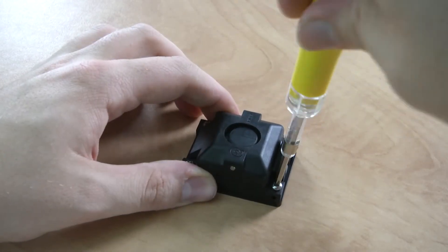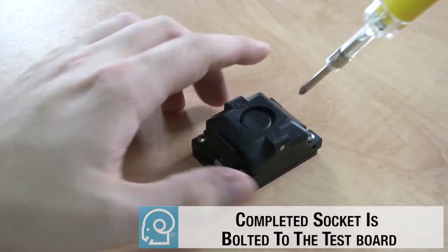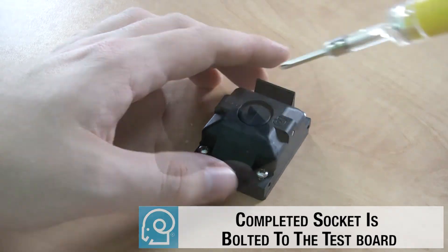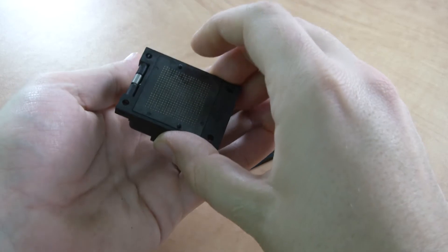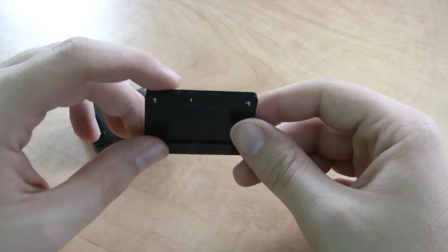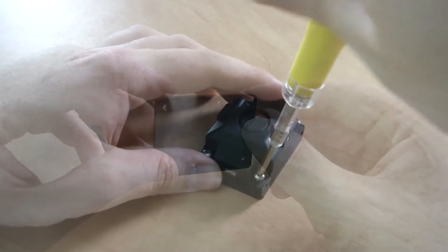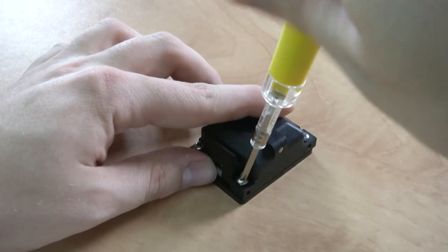The completed sockets are shipped in custom shipping trays or on shipping plates to protect the bottom coils of the spring probe springs during shipping and handling. Prior to mounting the sockets on the test boards, the shipping plates must be removed. The completed socket assembly can now be placed on the test board by aligning the two alignment pins of the socket with the two alignment holes in the socket footprint area of the test board.